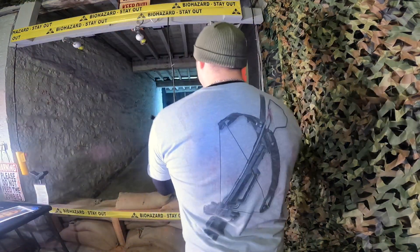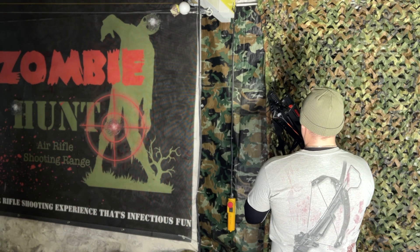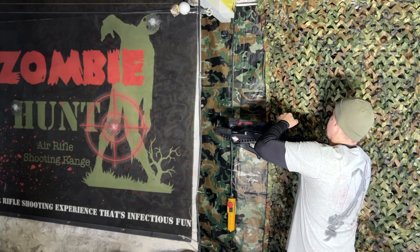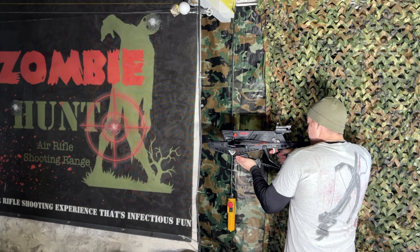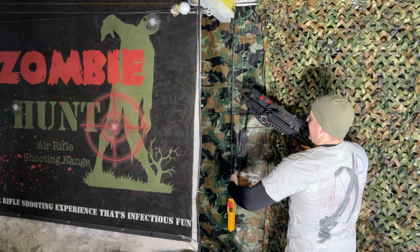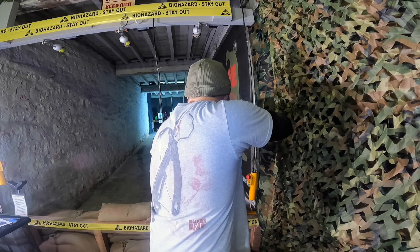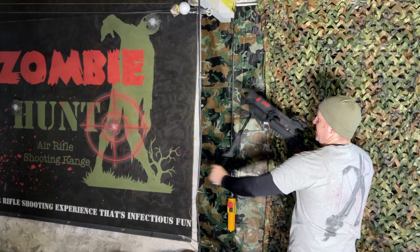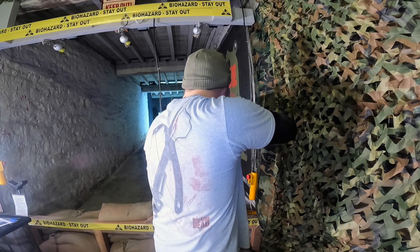So to start with, we cock it, safety off, point — it's also got a nifty little red dot laser sight. So you can take out that dude. And again, cock it, safety off. Got to stop that evil horde taking over the world, taking out the zombie leader.